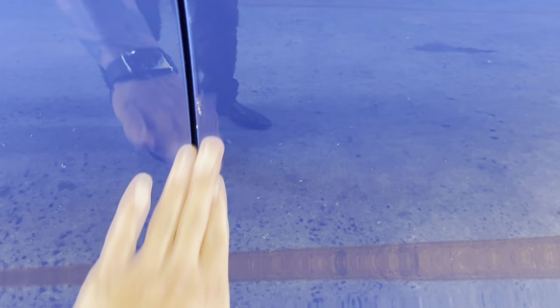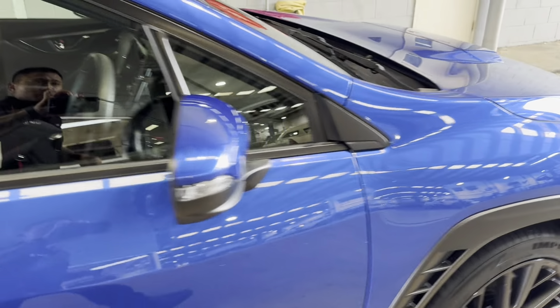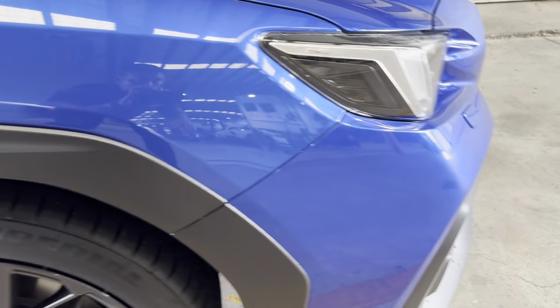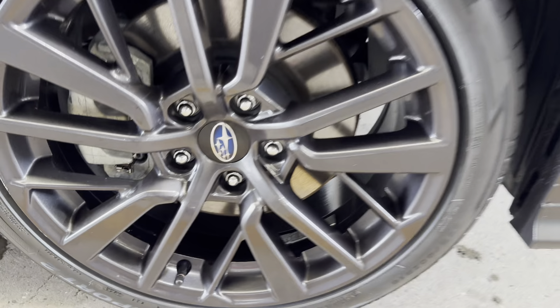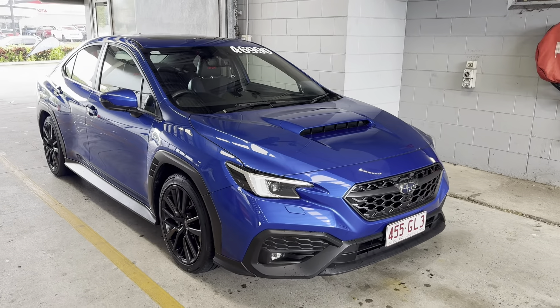There's a little mark just here — I will point that out, but again nothing too major. Working my way to the front of the vehicle, just a little bit of polish and dirt there, that's fine. Just slowly making my way back to the front of the car, giving it that full 360 view of the vehicle. Just a little bit of a mark there on the rims as well.